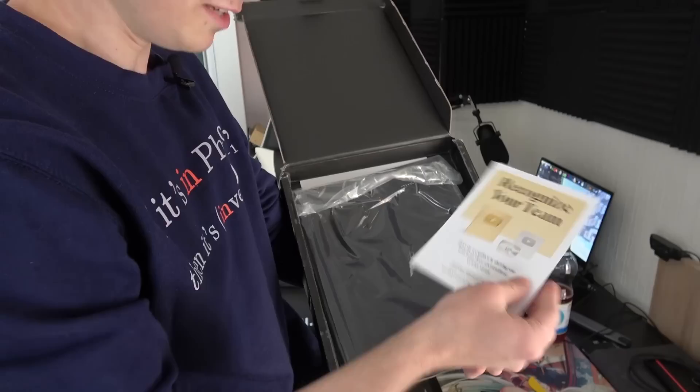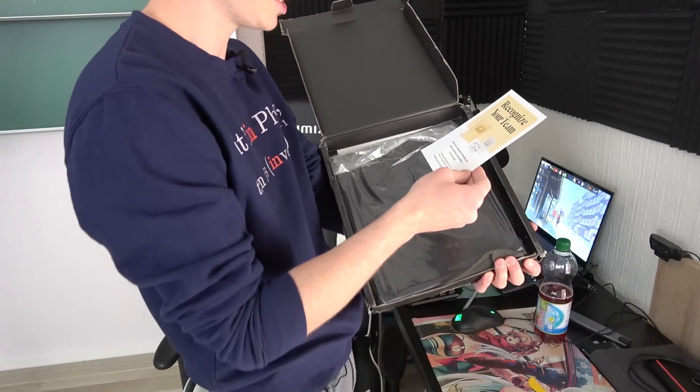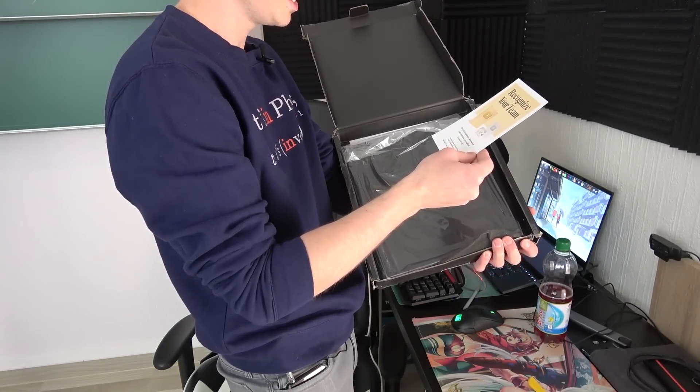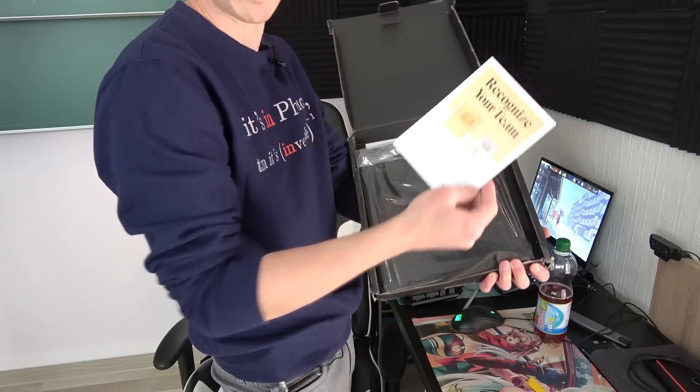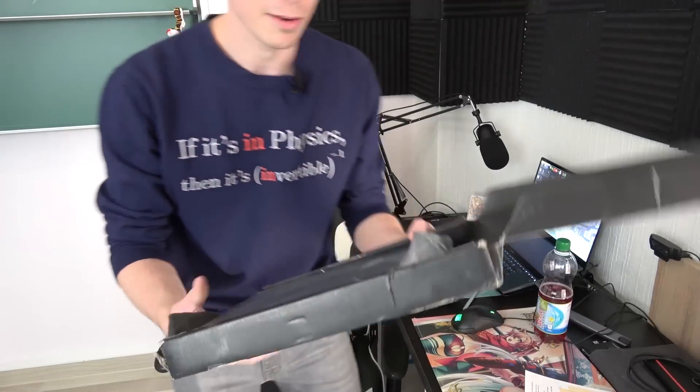There's some stuff in here. 'Recognize your team. Share your recognition by allowing your team to purchase personalized creator awards.' Something like this is possible? Now you can even purchase creator awards. This is weird. It's already completely damaged. Thank you, YouTube. I'm definitely going to keep this.